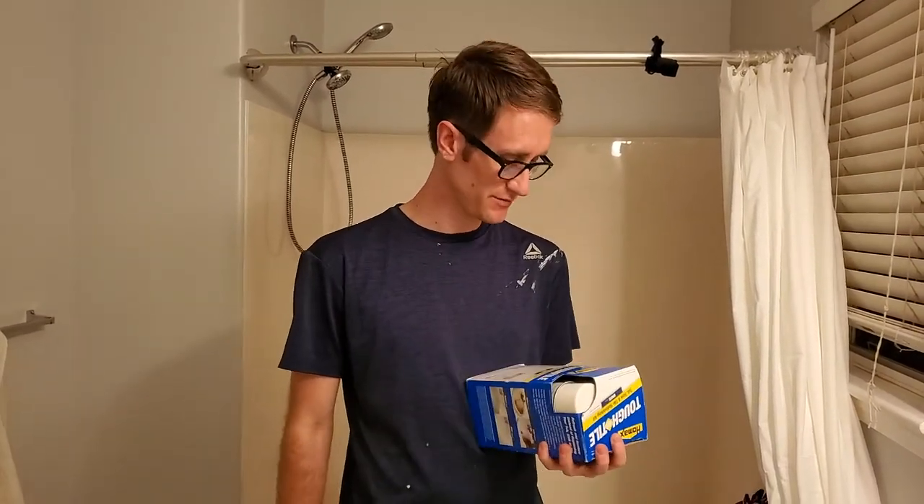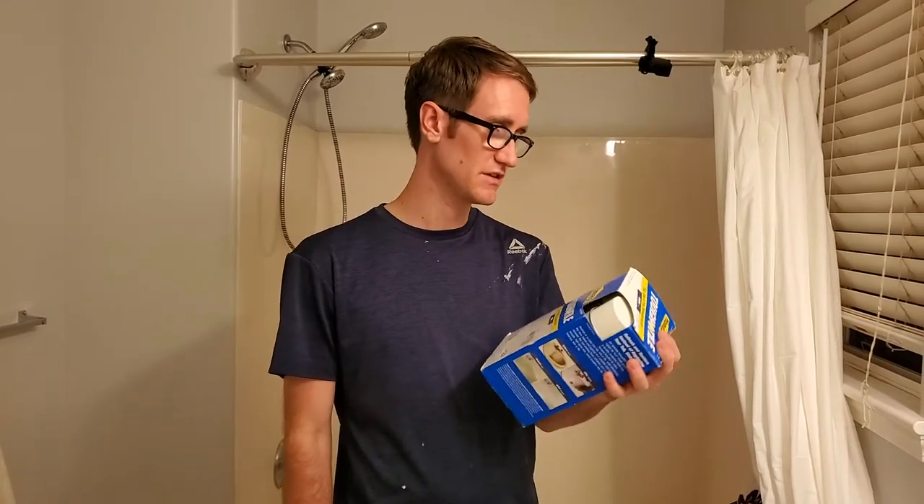What's up y'all? Andy Vlogs. Gonna do something I've never done before, which I'm pretty nervous to do. We're using this Homeax Toughest Tile spray-on tub and sink tile refinishing kit.